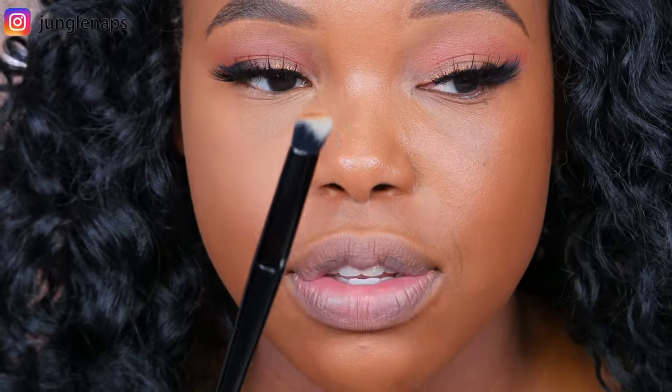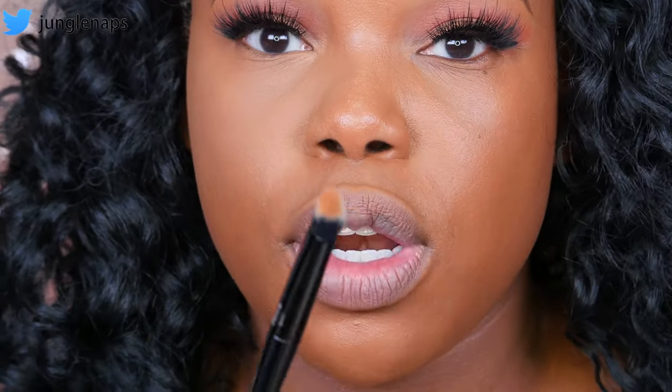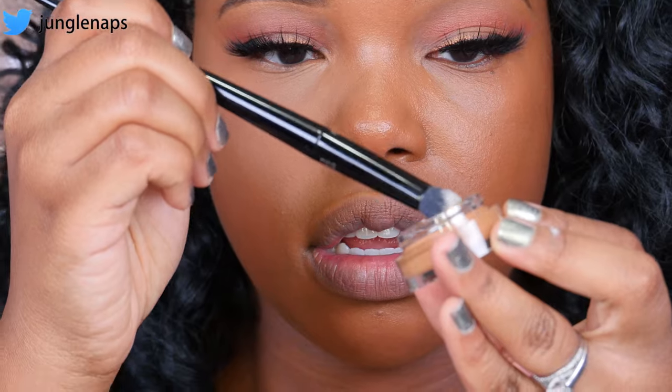Now let's move on to the NARS Soft Matte Complete Concealer. The great thing about these pot concealers is that they match almost identically to the creamy radiant concealers, so if you already know your color in those, you can just pick up the same one and it's going to match perfectly. I looked at some reviews online and they advised applying this concealer with either your fingers or a concealer brush — apparently the Beauty Blender doesn't blend it effectively. I'm using the Kat Von D concealer brush, number 40, which has a little pointed tip so you can get into any crevices and is really good for buffing out in general. So I'm dipping this into the pot and now let's apply.